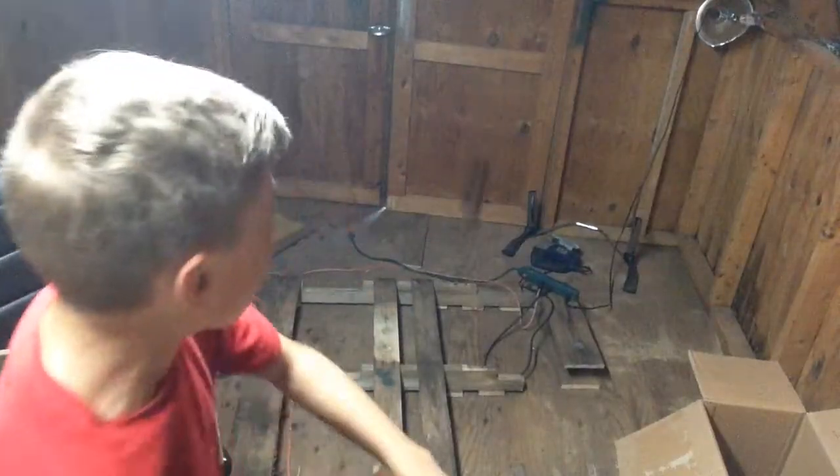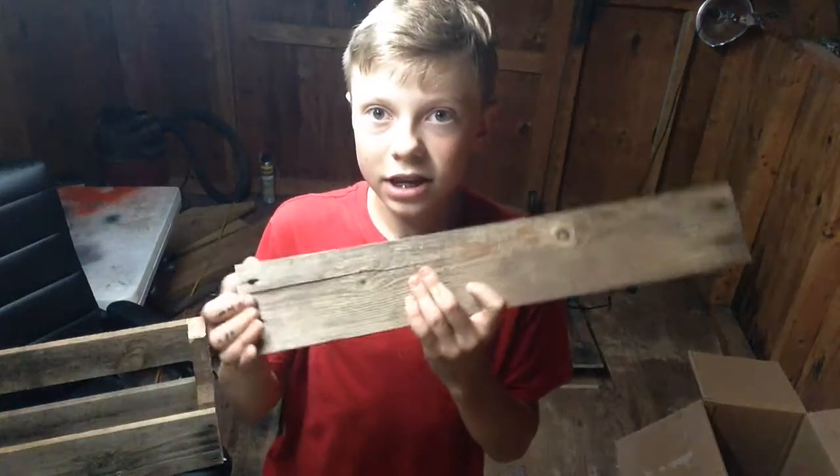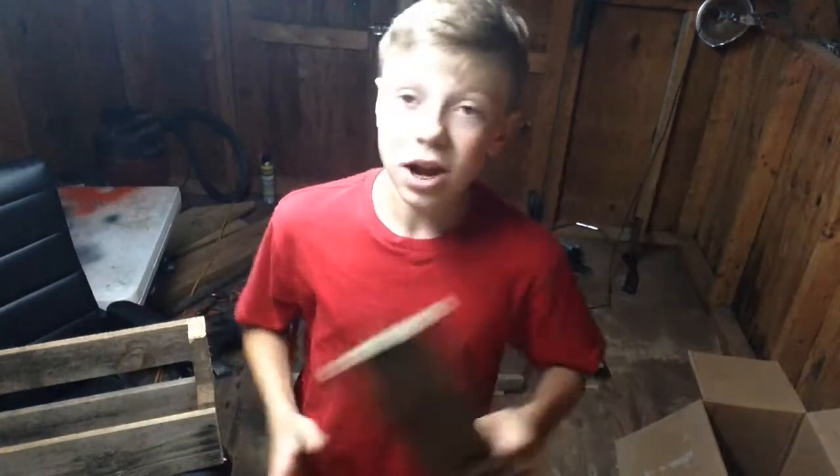Ow! Welp! Now I'm sweaty. It split kinda bad right here — pretty bad. But, you know, I got my board, so. Everything's good.